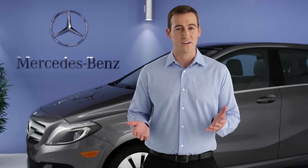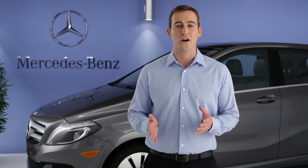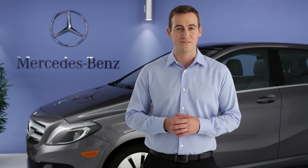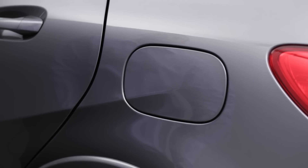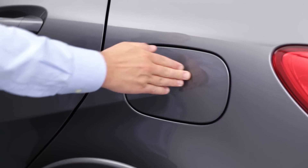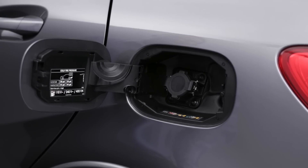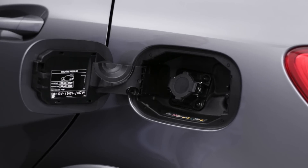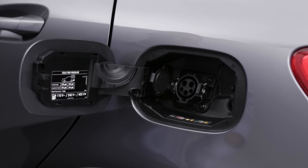Your utility company can tell you more about those, and they might offer some incentives. Before charging, the car should be in park, with the parking brake set and the vehicle switched off. You plug the charging cable in here, under a flap that's like a fuel filler. Push on the flap to open it. The socket in the car is called a J1772 plug, and it's a universal standard used by most charging stations today. Push the locking tab to the right and the socket cover opens.